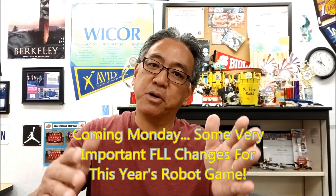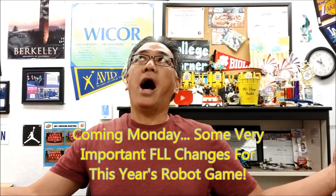Hey everybody, what's going on? It's Mr. Hino with Mr. Hino's Lego Robotics. I'm back in my room — it feels really good.